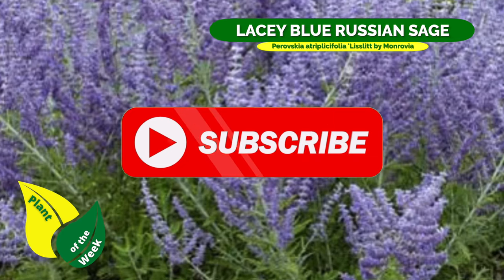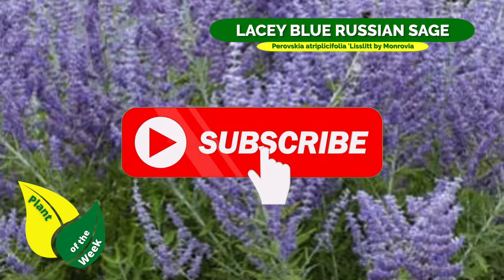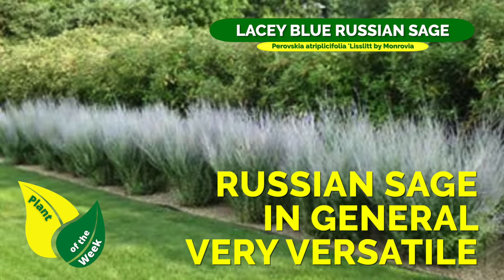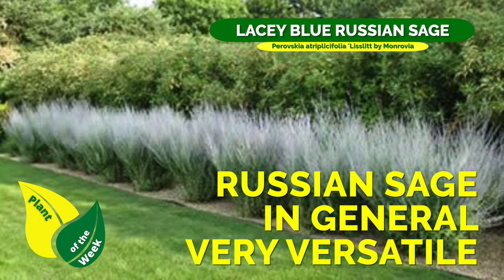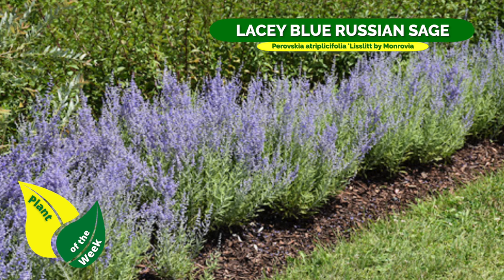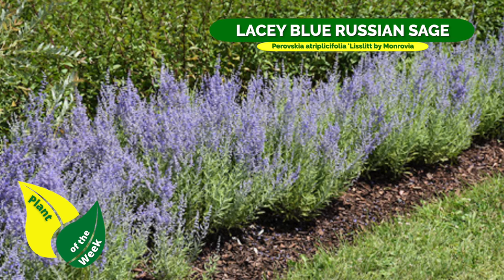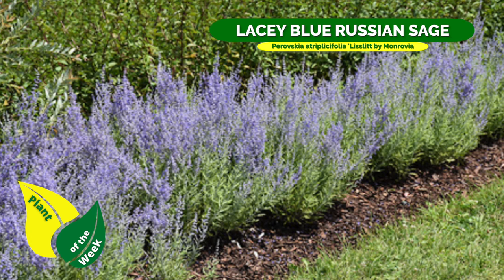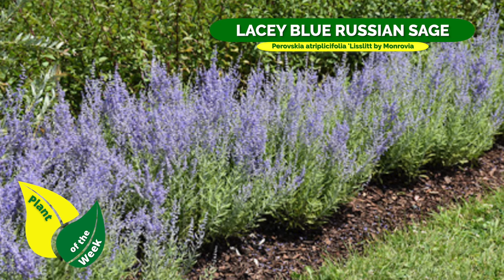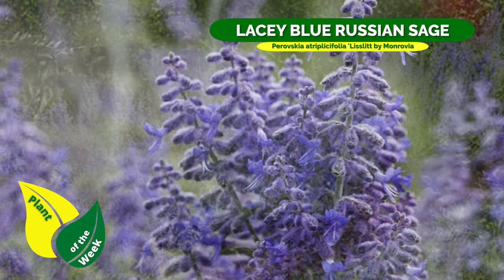Hey guys, coach here with this week's plant of the week. This week we are talking about a compact upright Russian sage. Let me introduce you to the Lacy Blue Russian sage. What I'm really attracted to with this one is not just that it's a Russian sage — I think those are the most versatile plants we can possibly own — but this particular one really resists that heavy bloom lay-down that some of the more native Russian sages and cultivated varieties tend to do if you do not prune them back. These guys don't lay down at all; they're very upright and stiff when it comes to their growth habit.